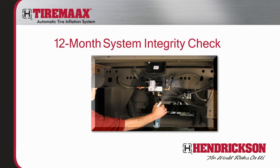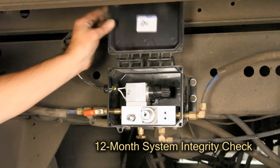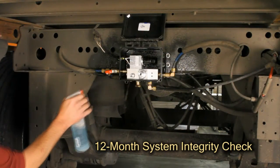The following procedures should be conducted every 12 months to ensure proper functioning and integrity of your TireMax system. Perform a complete system integrity check by verifying that the controller is supplying the correct tire pressure and inspecting all air fittings and plumbing with soapy water.